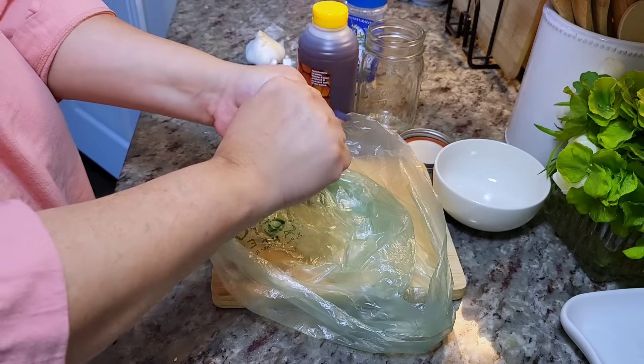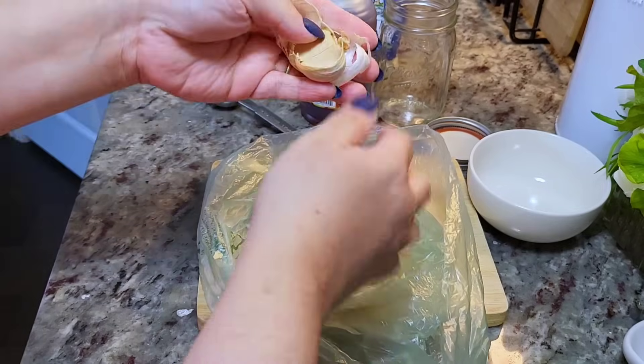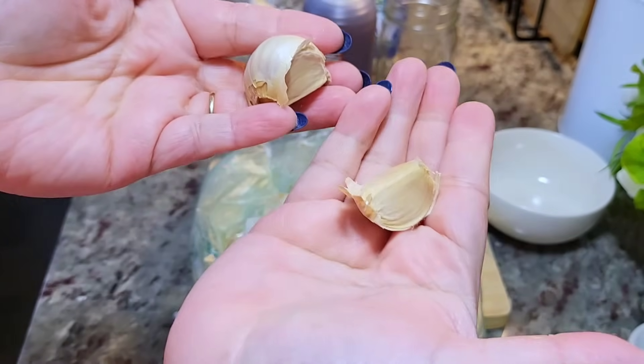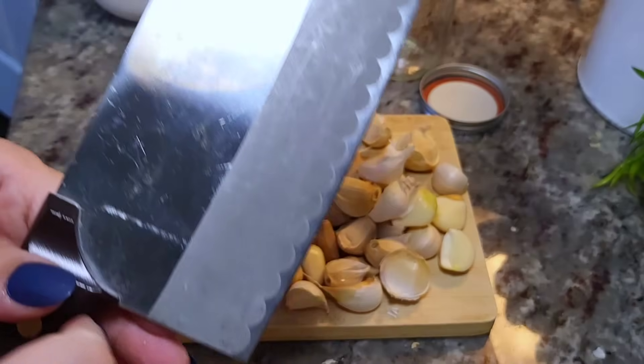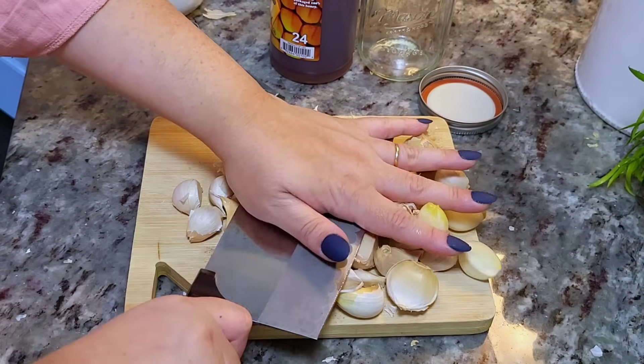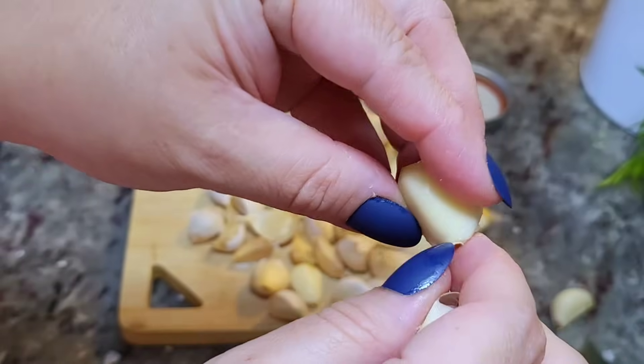I'm going to start with the tedious work of separating the cloves of garlic. You give it a press and just start to peel and separate them. There are a lot of methods to separating the garlic skin from the clove — use the one you prefer. I'm just going to give it a mash and it peels easily. You can ask somebody to help you with this, by the way.